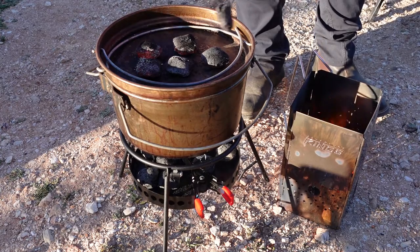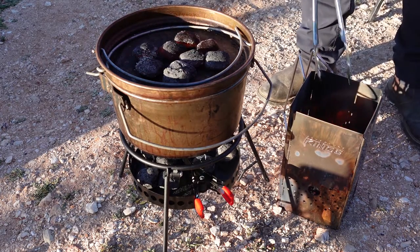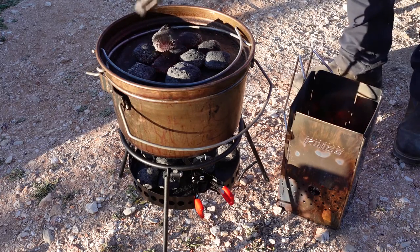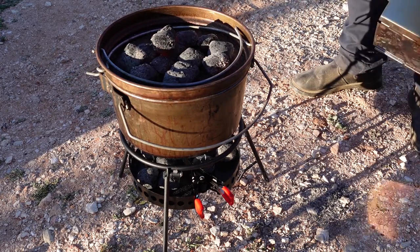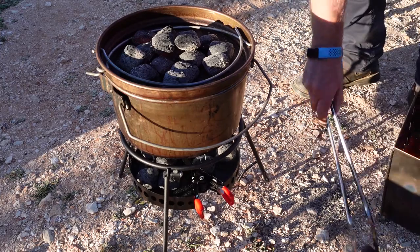Then we put our heat beads on the top. We try to put about twice the amount of heat beads on the top as we have underneath. That helps to heat the air inside the camp oven, which helps to brown the roast and also cook it thoroughly through.